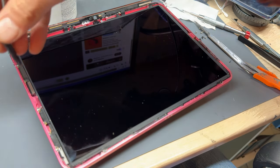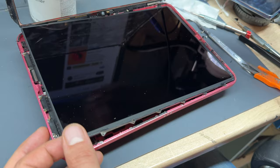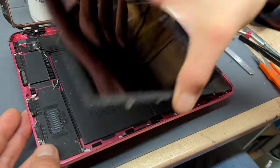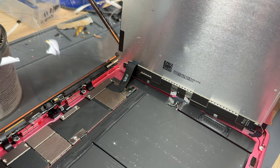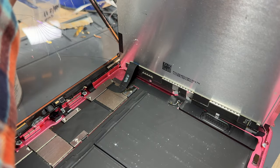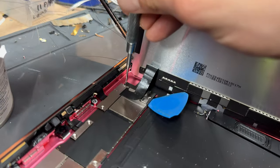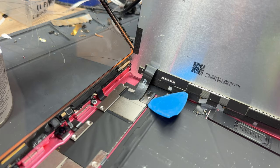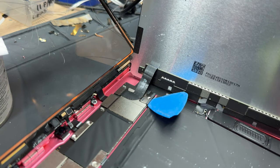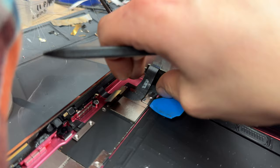To remove the LCD I'm going to go in with the spudger at the top and begin prying upwards to release it. This comes away like all iPad screens, lifting up like a notepad opening towards the bottom. We'll continue tearing down the device by disconnecting power — unscrewing the battery screw and then placing a small piece of plastic between the battery and the motherboard to isolate power. With power isolated I'm going to remove the two crosshead screws that hold down the LCD cover and one of the digitizer connectors.